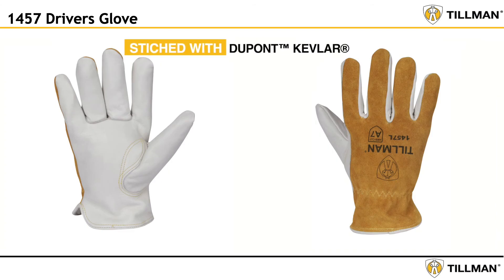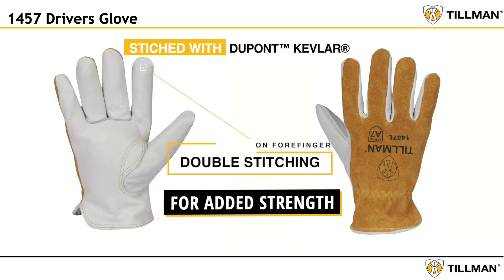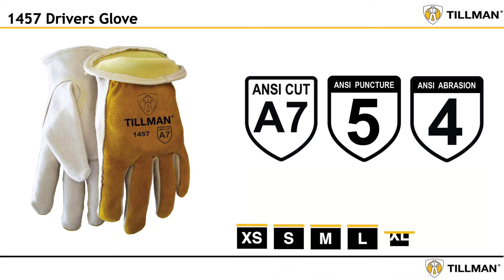The glove is stitched with DuPont Kevlar and there is double stitching on the forefinger for added strength. The 1457 is in stock and is offered in sizes extra small, small, medium, large, extra large, 2X large, and 3X large.